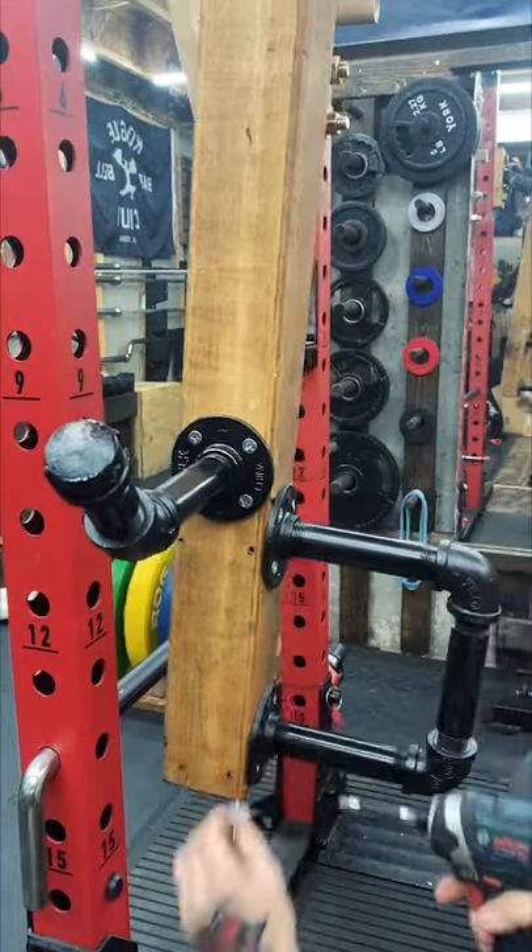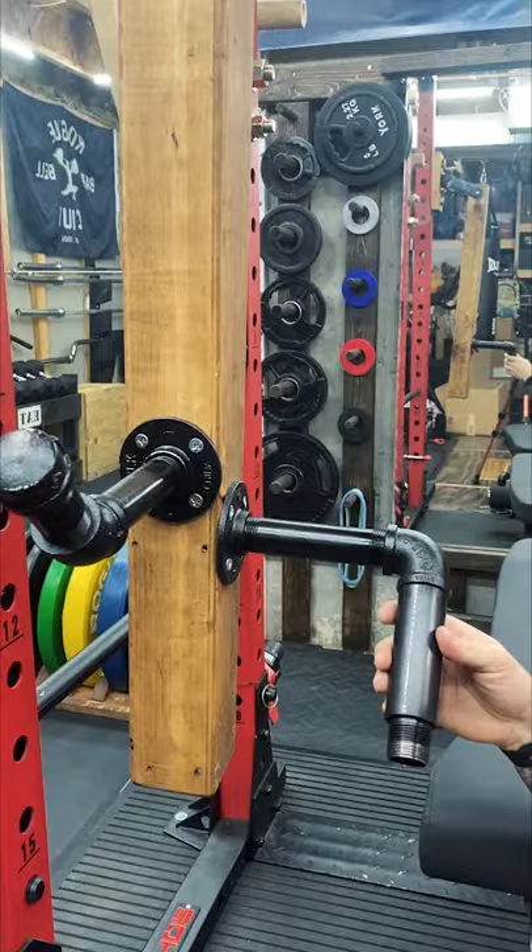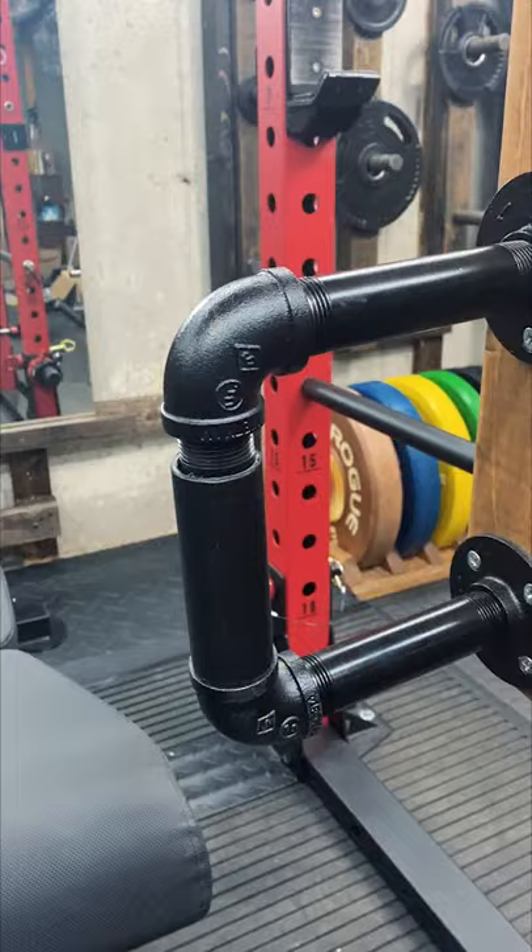In the months since I've made my swivel jammer arms, I've come across two mods that'll greatly improve the experience. First, add some PVC pipe to the handles. It's an easy upgrade and makes a big difference with movements like this.